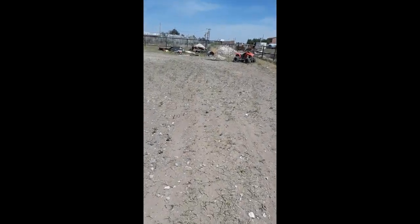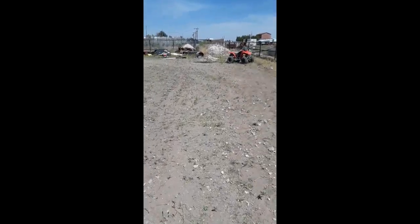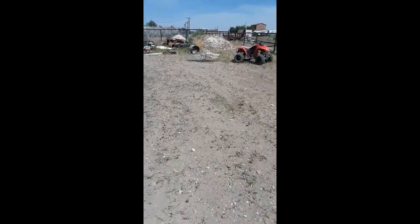You can see all the rocks there. I took a lot out of that pile I had earlier. That's what I've been taking down.